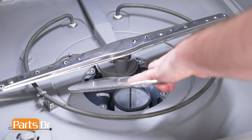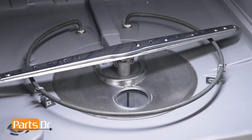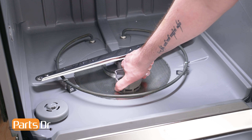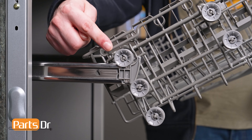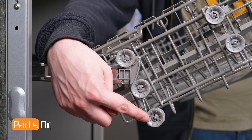Align the fine filter to the tub of the dishwasher and slide it into place. Next align the coarse filter to the hole in the fine filter and set it into place. Then rotate the filter clockwise until it locks. With the rack at an angle, align the first set of wheels to the roller brackets and set in place, noting that the height of the dish rack will vary depending on whether you choose to install it on the upper or lower side of wheels.